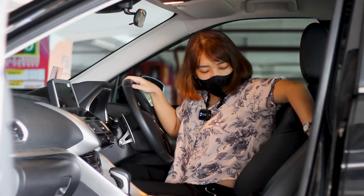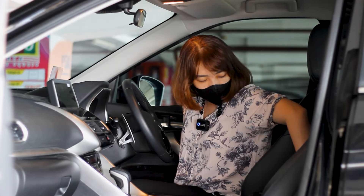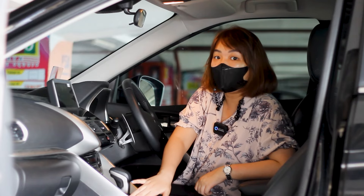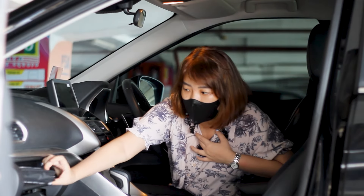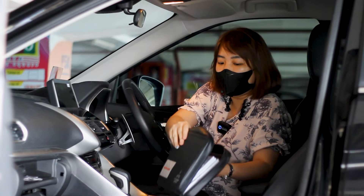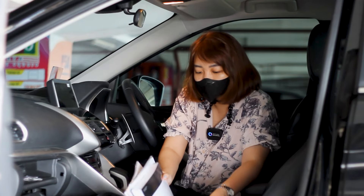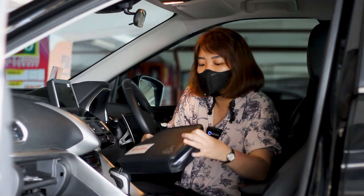Di belakang ada box tengah yang lumayan agak ke belakang, buat taruh barang — tidak ada tempat charge lagi di sini. Untuk dashboard paling ujung, dia dibagi menjadi seperti dua dashboard karena bagian tengah diwarnai silver. Di bagian bawah ada P3K, buku-buku owner manual, smartphone display manual, buku servis — ini komplit semua. Ada riwayat servisnya juga komplit, kunci serep, dan surat-surat lengkap beserta tasnya.